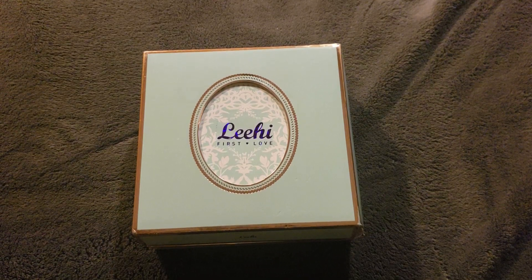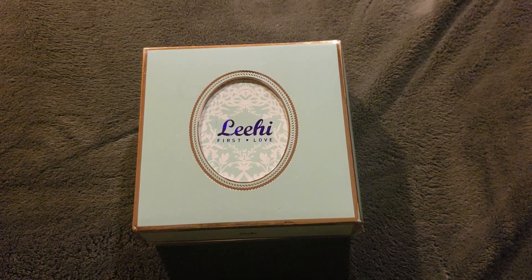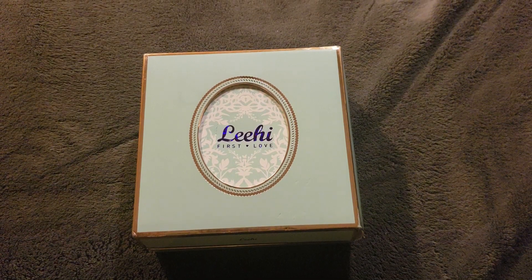Hey guys, so for this video, I'll be unboxing Lee Hi's first full-length album, First Love.